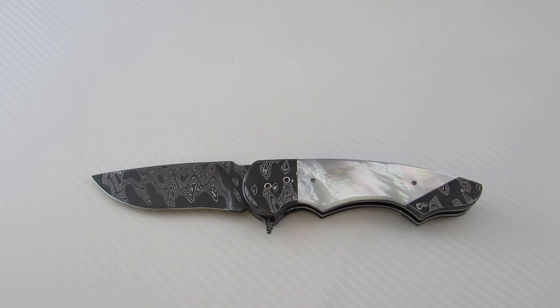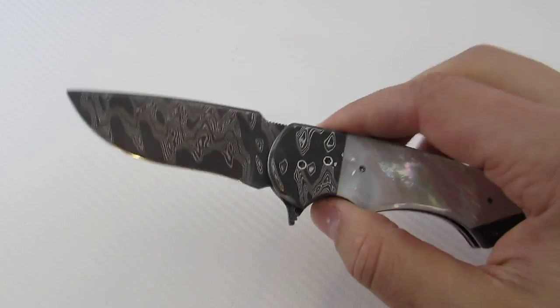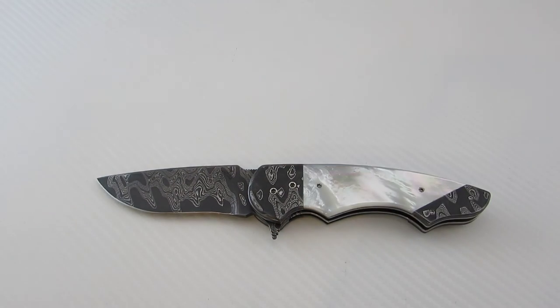I really enjoyed this piece — just absolutely beautiful. Perhaps I'll have the opportunity to review more of his knives in the future. Follow him on Instagram, see what he's working on. I think he's still kind of underrated as far as custom knife makers go, so it's a good time to jump on. Thanks so much for watching, hope you're enjoying the videos, and catch you on the next one.